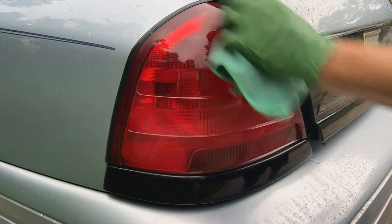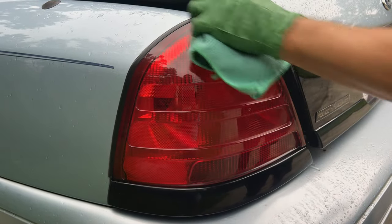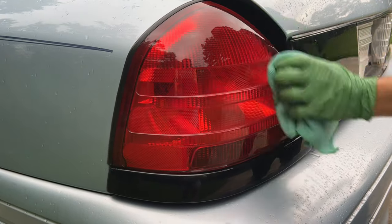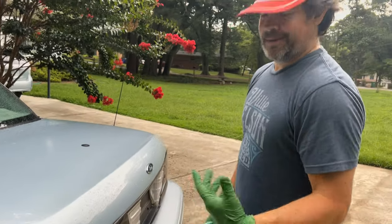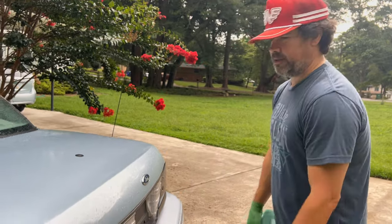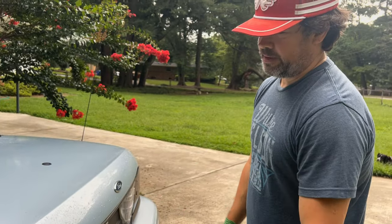Now it's revealed a much nicer looking taillight versus what we started with. You know, that's just something you don't think about when you're looking at a car — these are dim and disgusting looking, but bring them back like that and it just brings the whole look of the car up. That's what I do with this on any interceptor I've got. Hope this process makes sense and helps people — thanks for watching, see you on the next one.